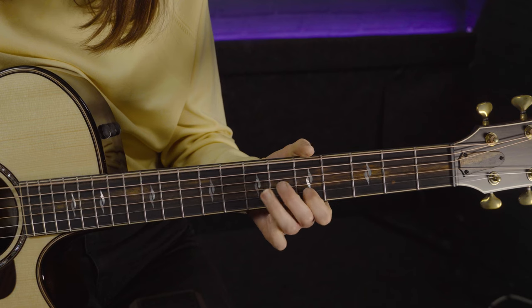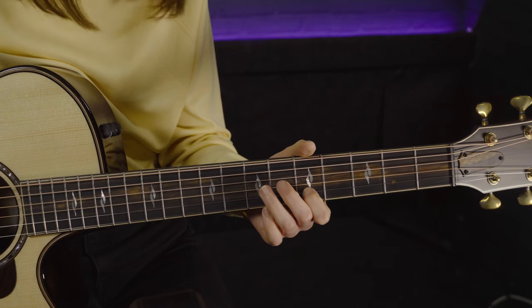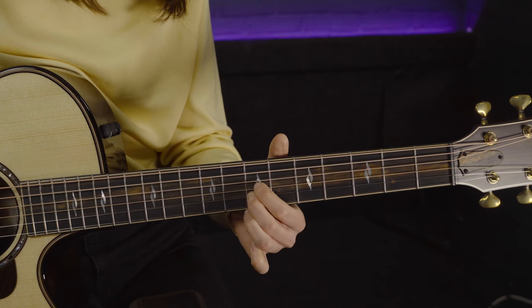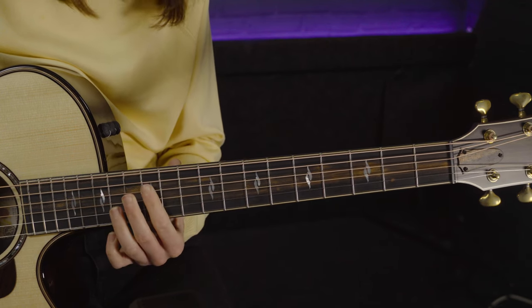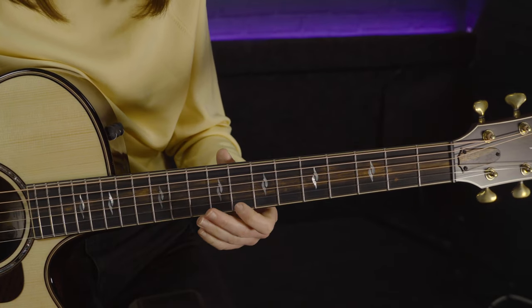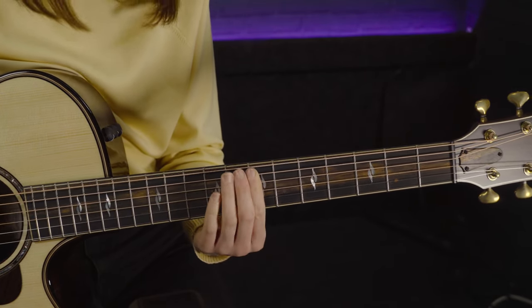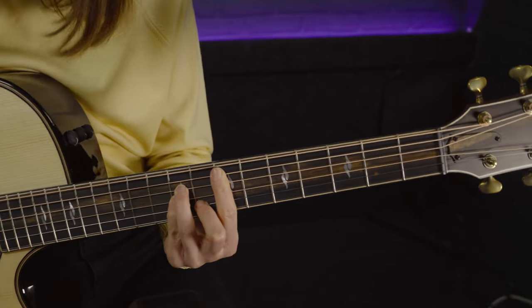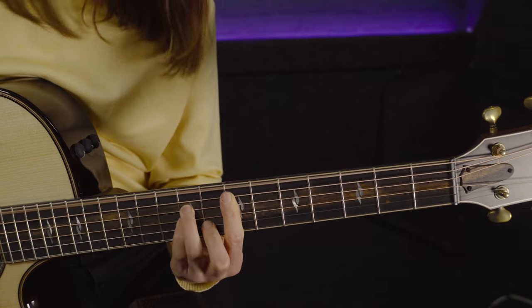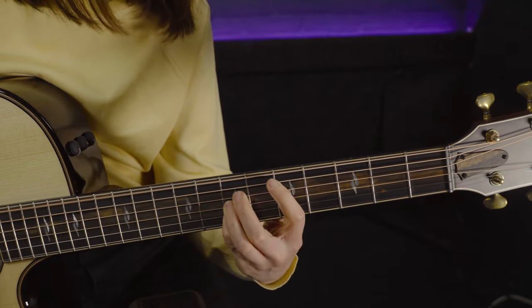It's not an overly rounded neck profile, so it doesn't feel too chunky or wide in your hands when you're playing. Taylor's guitars do come strung with a reasonably high string gauge — a custom 13 to 53 — and you'd imagine this to feel quite hard to play, but with that neck and those coated strings it's a really easy and wonderful guitar to play.